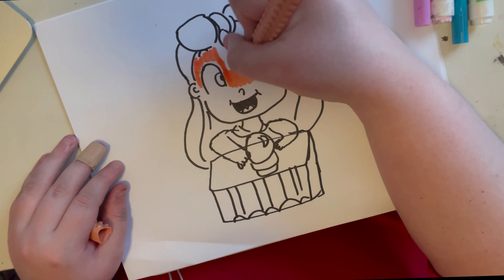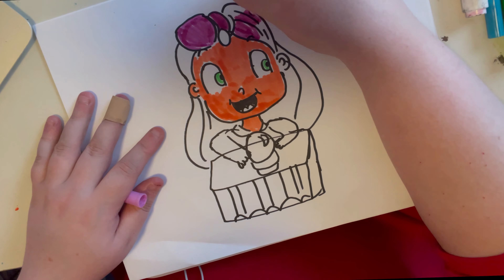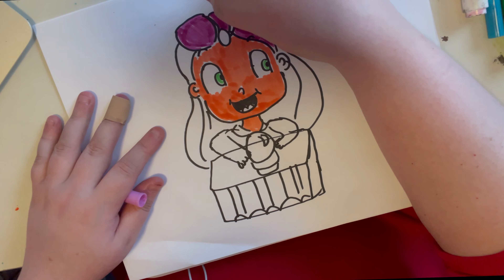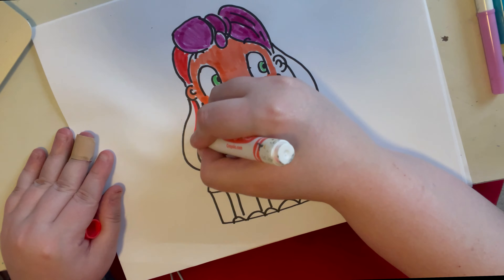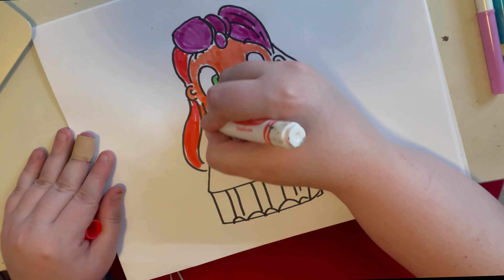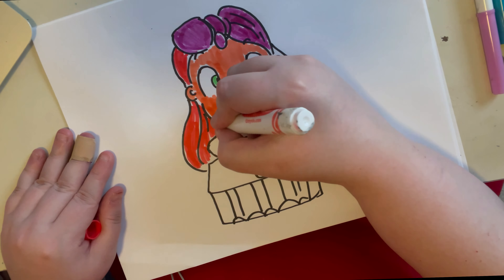For the turban I'm using a Crayola stamp tip marker. You can use any marker, or anything you find around your home — colored pencils, watercolor, or even Procreate. I just wanted to take a break from Procreate and do traditional today. This is a red Crayola marker, the original kind. I wanted to use supplies that you guys might have at home.